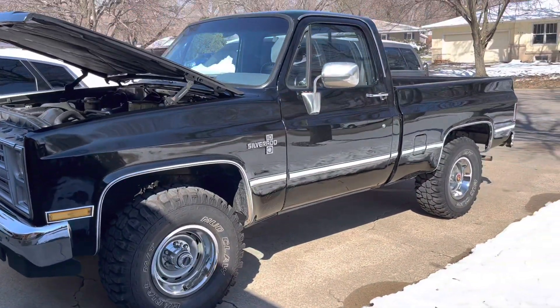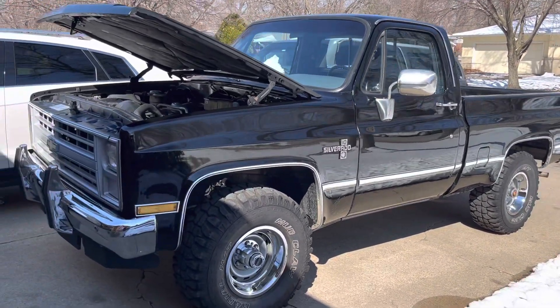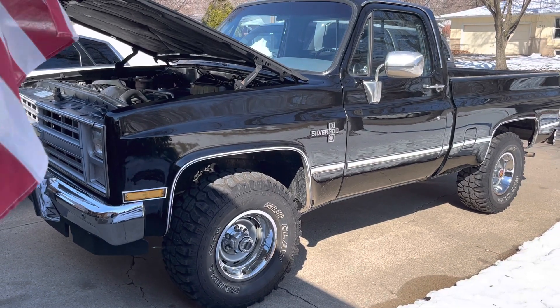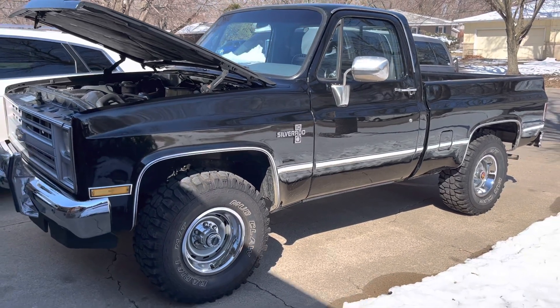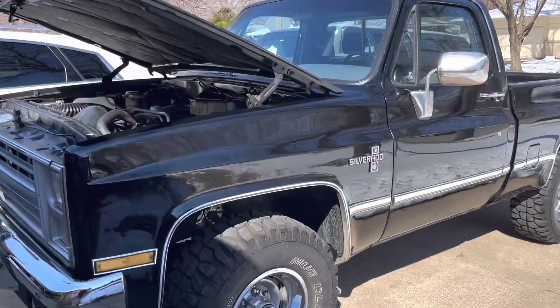The gentleman bought it sight unseen about five years ago, but it just needed a lot of things. This was a Custom Deluxe four-speed 305, and somebody changed it — obviously you can see Silverado badges there — to a 350 and a 700R4. They didn't do a bad job, but it just needed a couple things done to it.